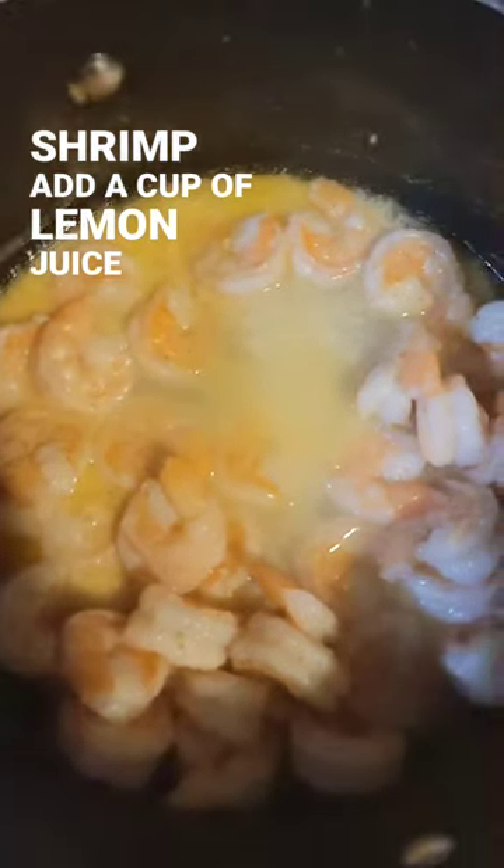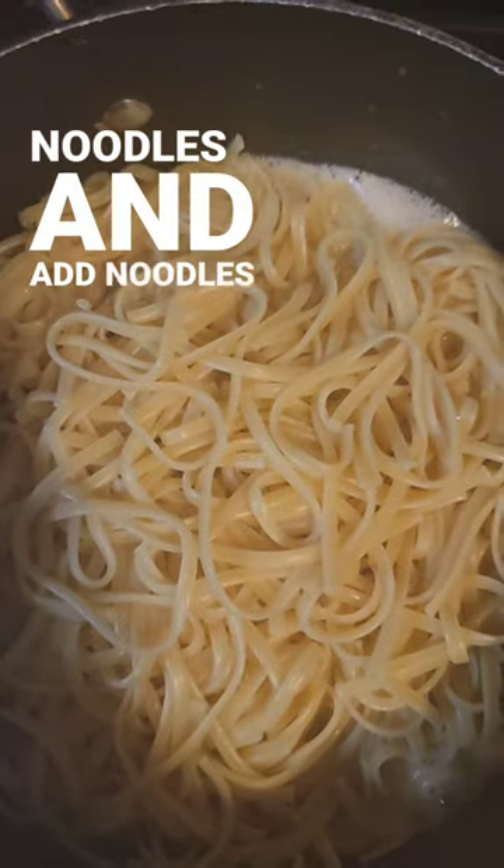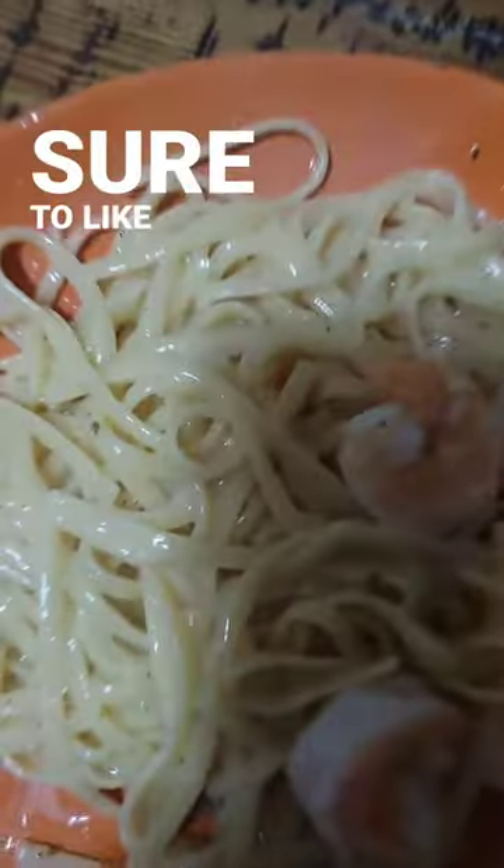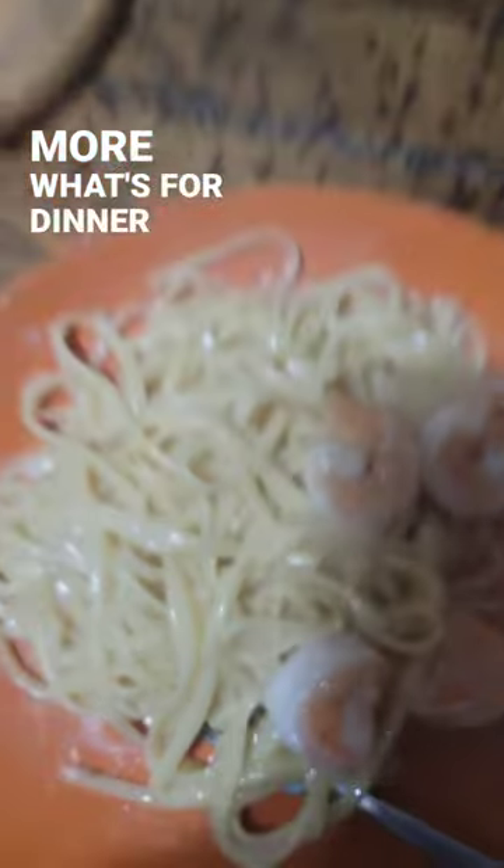Add a cup of lemon juice, add a cup of wine, drain your noodles and add noodles to the mix. Stir in the mix with parsley. Make sure to like and subscribe for more What's for Dinner Short.